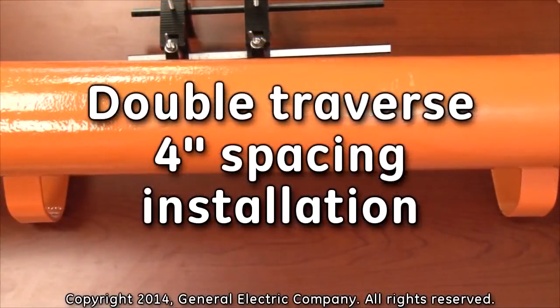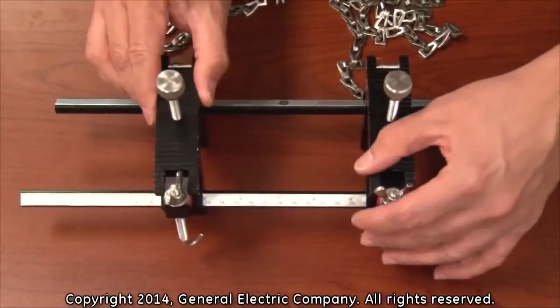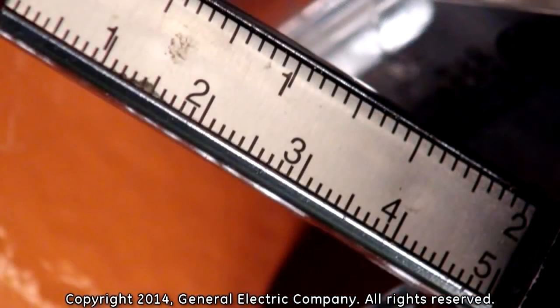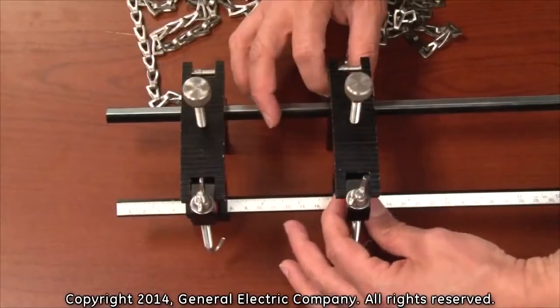For the purpose of this example, we will install the transducers in a double traverse with a 4 inch spacing. The first step is to adjust the mounting fixture to the appropriate spacing. Separate the fixtures to be 4 inches apart according to the measurement scale on the fixture rail, then tighten the red screws to lock the fixtures in place.